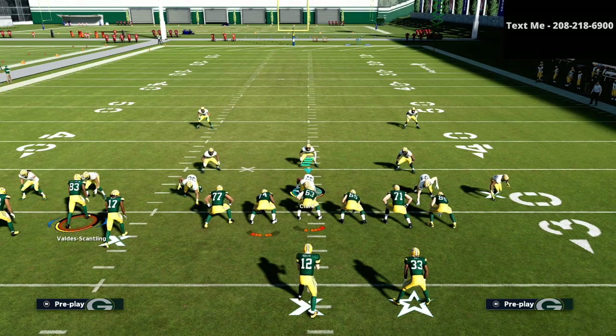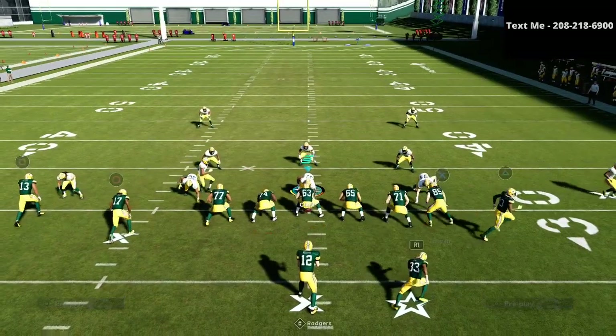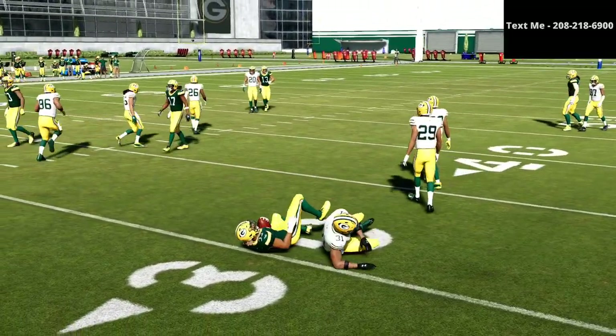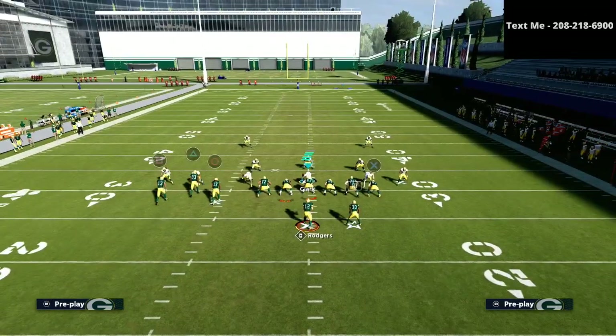Basically all we're going to do is motion this triangle receiver to the right, and we're going to snap the ball right about here. Now the trick with that little motion snap is how good of a job it's going to do at allowing your running back to get a lot of separation against man coverage. So I'll show you that again.